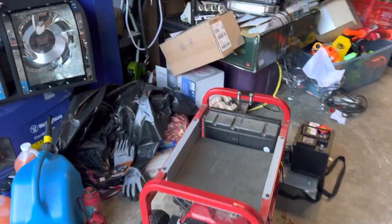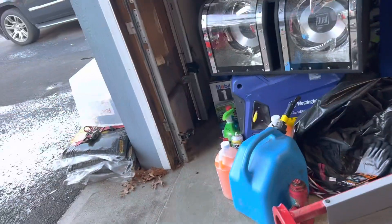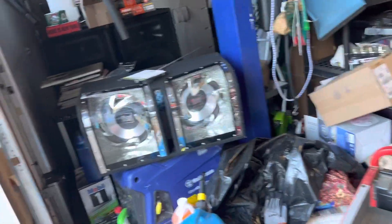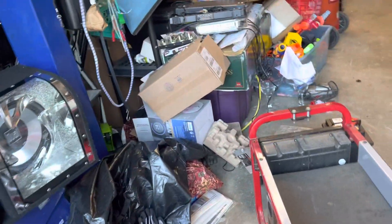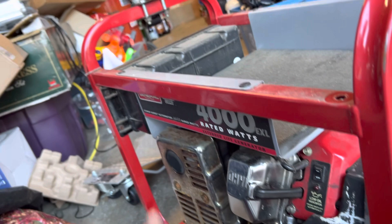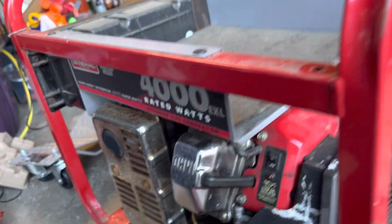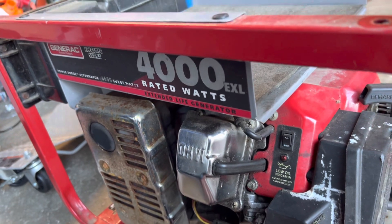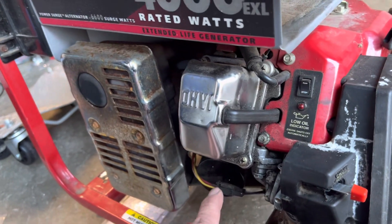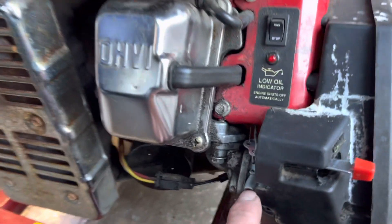I figured I'd make this video. I picked up this Generator 4000 EXL — the guy said he didn't winterize it last year and it won't start, probably just needs a carburetor cleaning. What I didn't notice was it didn't have a carburetor there, so it needed a little more than a carburetor cleaning. I took it home, sprayed ether right in the opening, and it fired up, so that told me it's going to be a good generator.